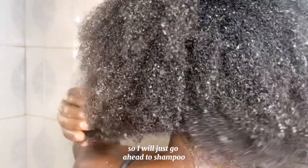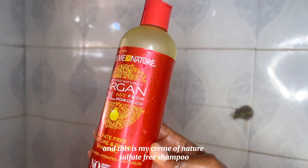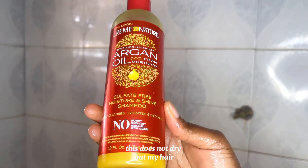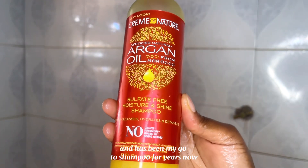I washed out the oil, so I will just go ahead to shampoo. This is my Cream of Nature sulfate-free shampoo. It does not dry out my hair and has been my go-to shampoo for years now.